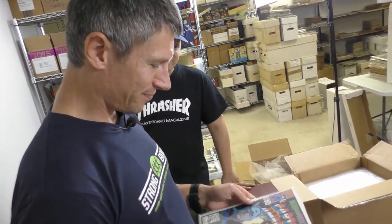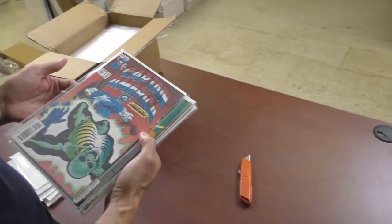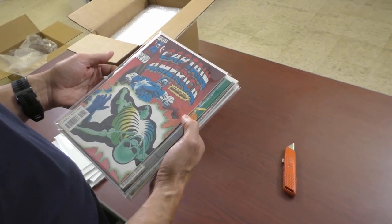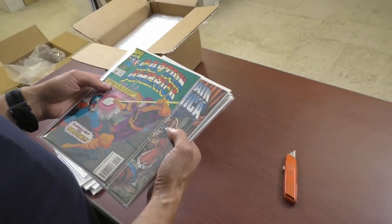We give away books in the shop all the time for free, to the kids. But I would never put a label on it — that's just wrong. That's a cool cover though: battling the Blazing Skull. Looks like Dr. Phosphorus. These are dollar books though.